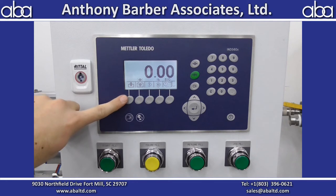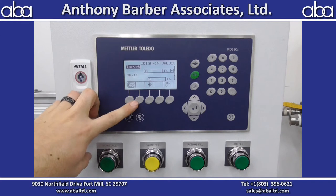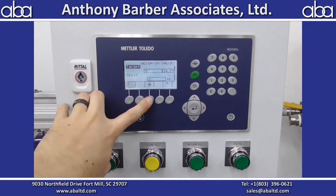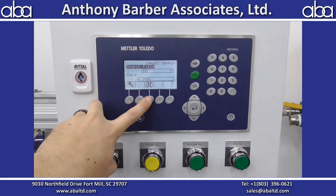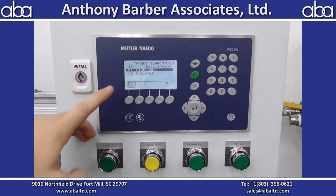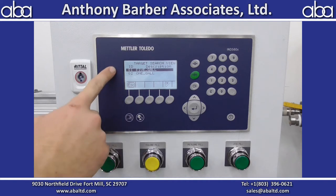This button here will start your fill, and you also have start fill down here. This one will tell you what your target value is. If you hit the binoculars, you can select between the recipes that have already been added in. You cannot add recipes from here — you have to go through the settings to do that. So these are just the recipes you've already added in.